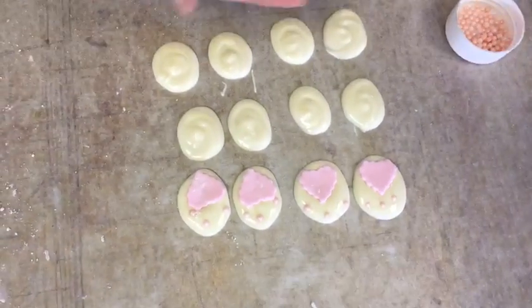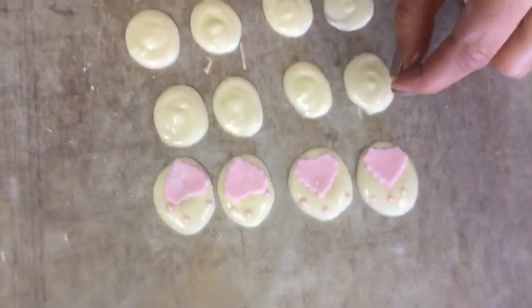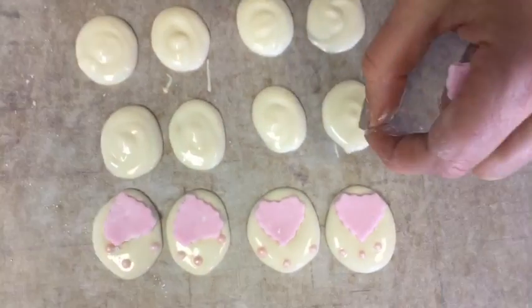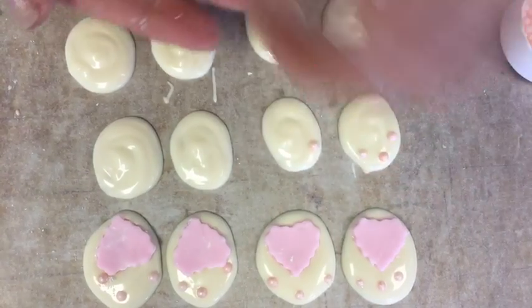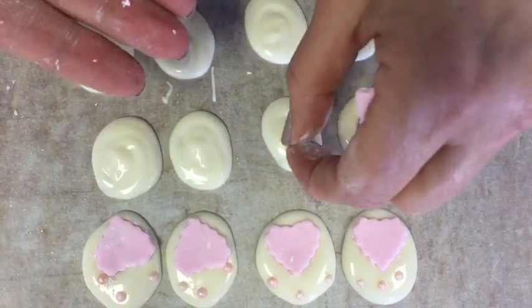If you do this while the chocolate is wet it makes the project a lot easier. If your chocolate happens to dry before you get here, then you're going to need to use a little bit of melted chocolate to stick down the pieces.